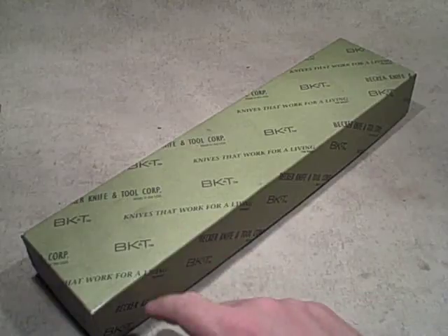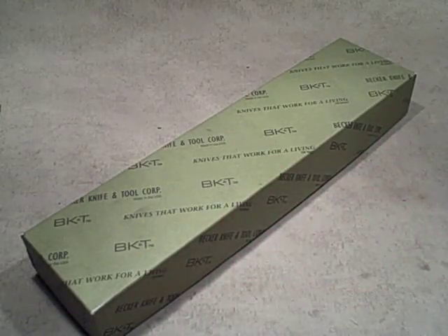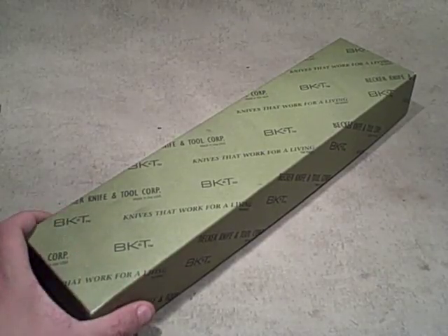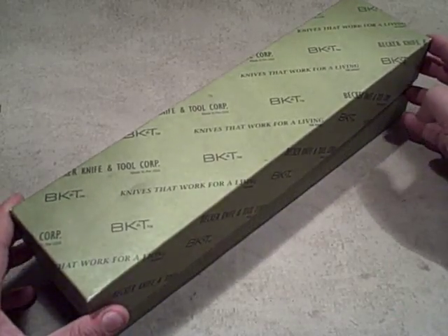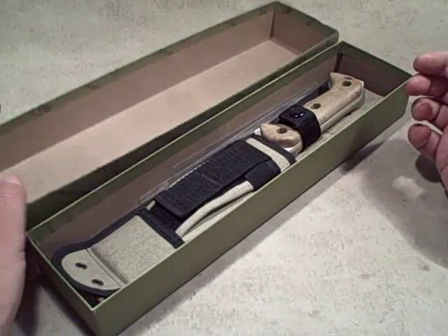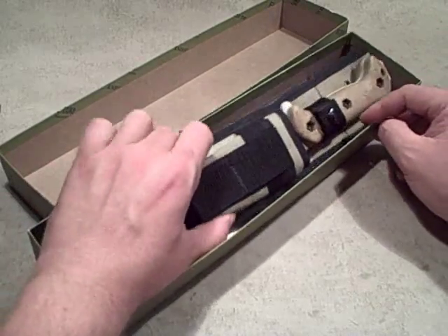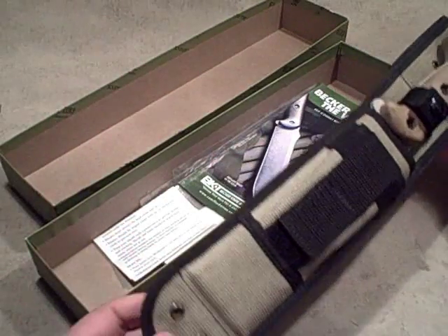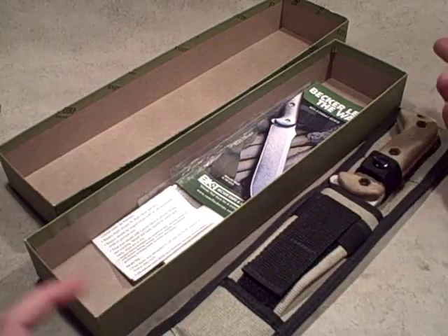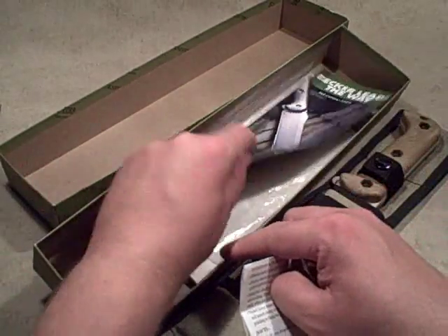Doing another knife review. Full disclosure — this knife is not mine, but one of the benefits of doing a bunch of knife reviews on the internet is people let you borrow their knives. This is a Becker Knife and Tool. This model is not made anymore; this is the earlier edition. They do make Becker knives again but through a different company, so this has a little bit of historic value, which is why it's still in the box. We're not really going to use it as a tool — it's more of a collector's piece.